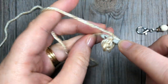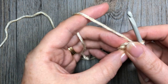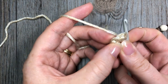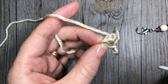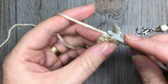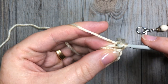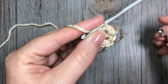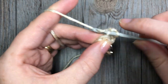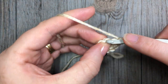Once you have worked your six single crochet stitches, continue round two by working in the back loop only — place two single crochet stitches in each stitch. To find your back loop, take a look at the top of your stitch and you will see a V shape. The back loop is that horizontal bar that is furthest away from you. Insert your hook under that back loop only and work two single crochet stitches. At the end of this round you are going to have a total of 12 stitches.